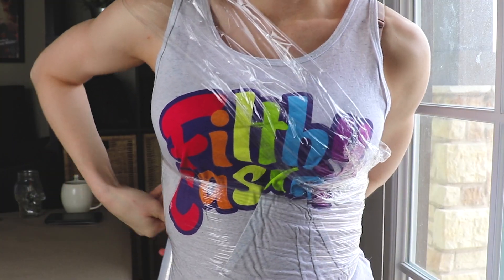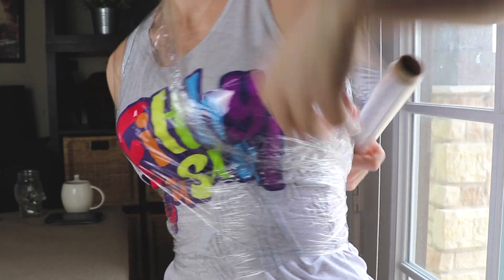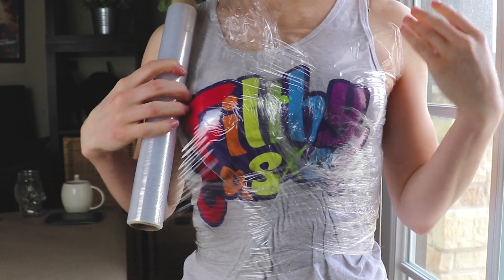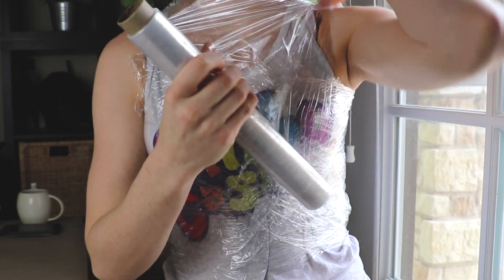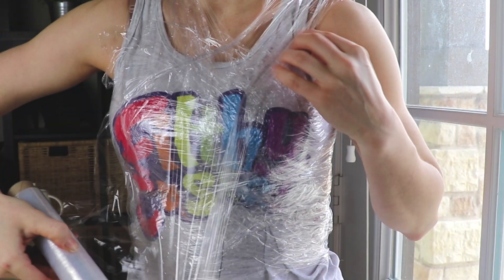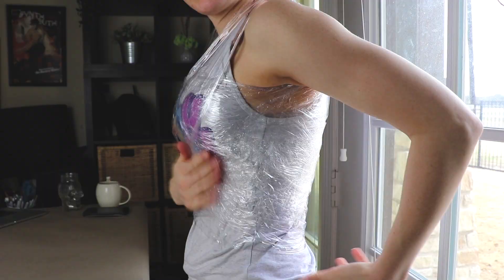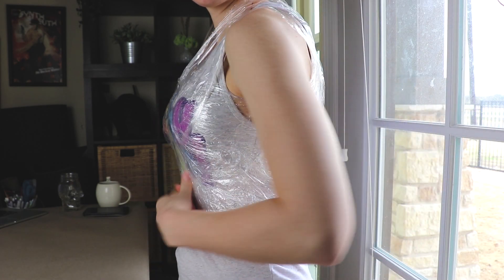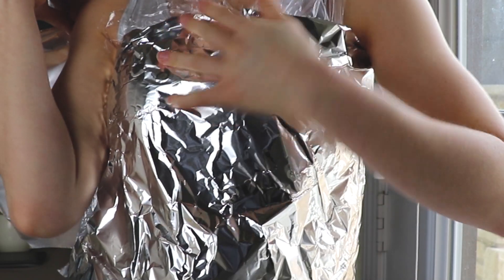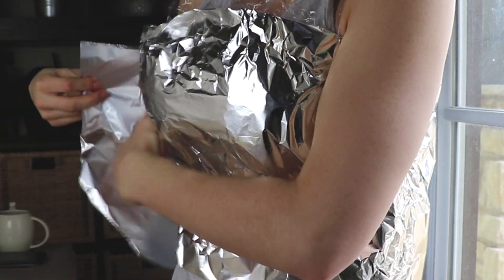First, I'm going to make a chest slash breast armor pattern by wrapping myself in cling wrap. This step is much easier if you have a friend to help you, but you can totally do it on your own just like I'm doing. I'm making sure that my shoulders and chest are covered with the cling wrap. Wrapping the shoulders and the chest helps the cling wrap stay in place. Also, make sure not to wrap it too tightly around yourself so you can stay comfortable during this process. If you don't have cling wrap, you can use aluminum foil too.